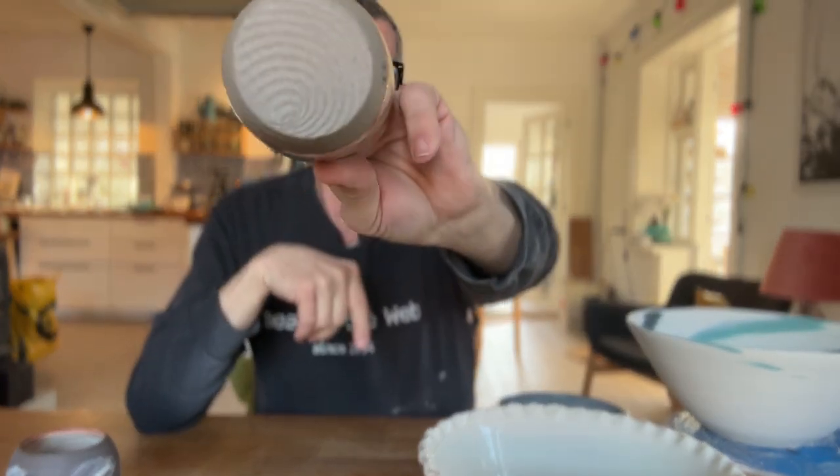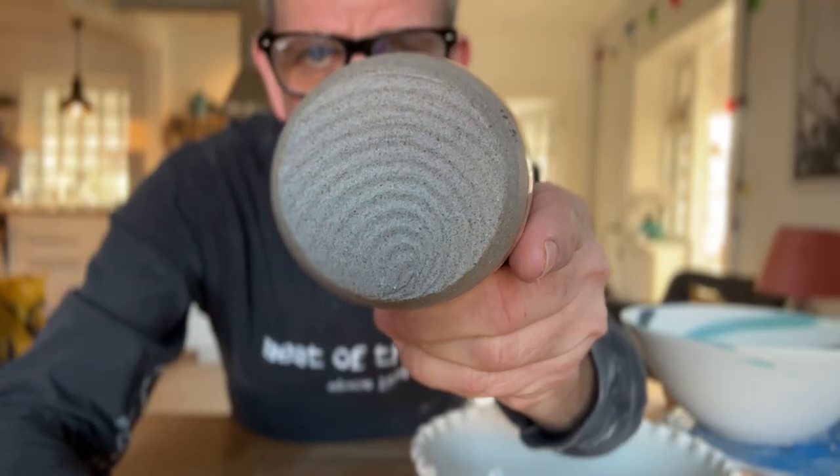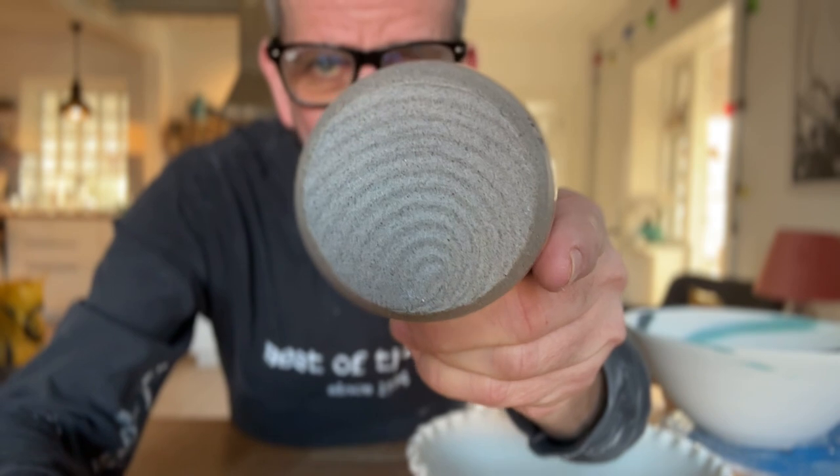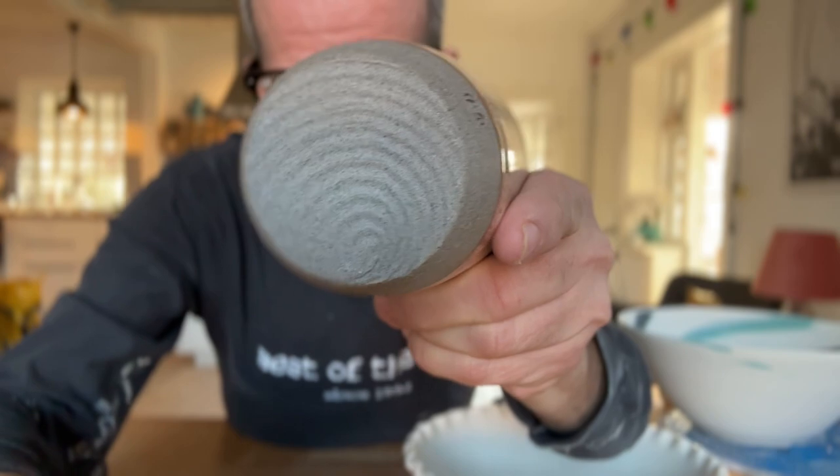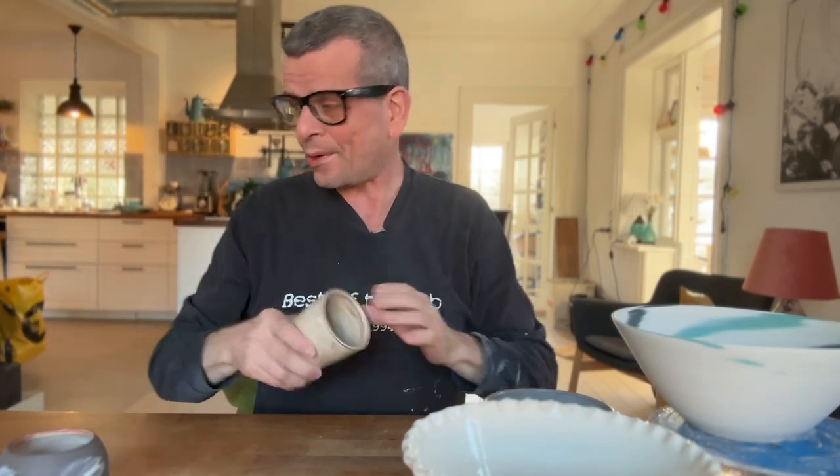Also, for some of my cups, I wire them off with a wiggled wire. This is something that I got inspired by Simon Leach to do — a very great potter. So I wire them off like this. It gives it like an interesting pattern down here, so it actually becomes part of the design of the pot. I actually really like this. It's an interesting design, I think, and it works well for a cup like this.